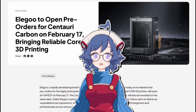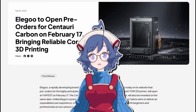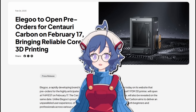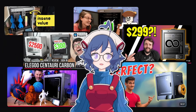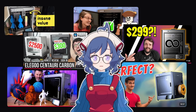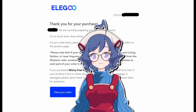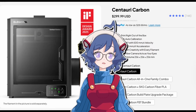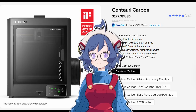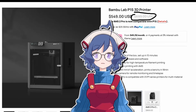In February of 2025, Elegoo announced a budget CoreXY printer called the Centauri Carbon, retailing at only $300. Its announcement was accompanied by a wave of influencer marketing that was nearly universally positive. Thousands of people ended up buying one, including myself, and for the most part people have been pretty happy with it. But with $300 being so much cheaper than anything comparable, a lot of the community was curious about how they managed to make the printer so cheap when its competitors were easily asking two to three times the price.